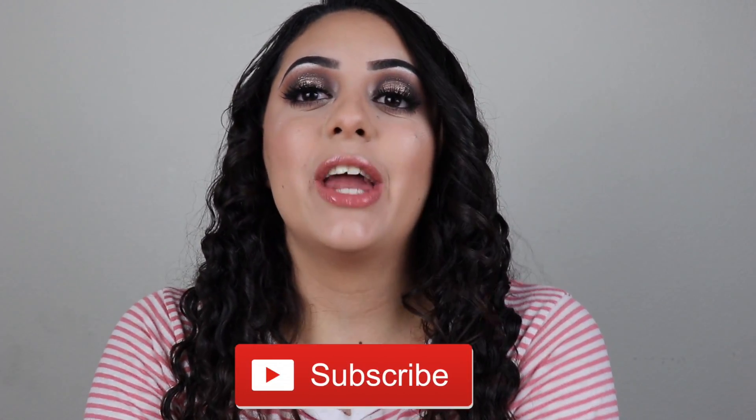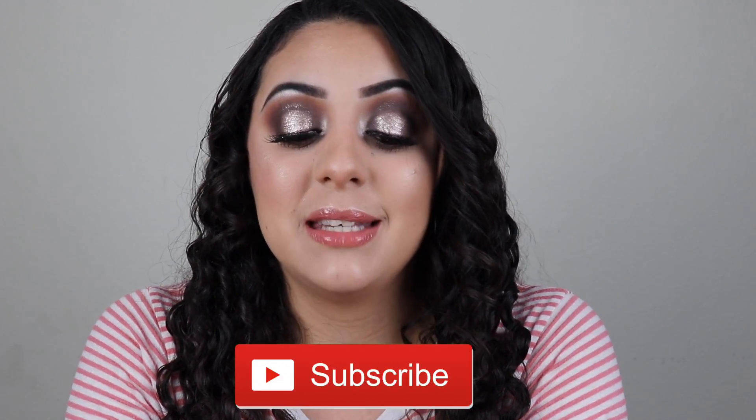Well you guys, that is it for this holiday makeup tutorial - very cool-toned but a very glam and glittery halo eye. It's something I haven't done in a while so I hope you guys liked it. Don't forget to hit that thumbs up button. I will have a lot of holiday makeup tutorials coming out - I'll do a gold one, green and red, winter looks - there's just so much coming for the holidays so you can pick and choose which tutorials you want to try. Don't forget to like and subscribe before you leave, and I will see you in my next video. Bye guys!